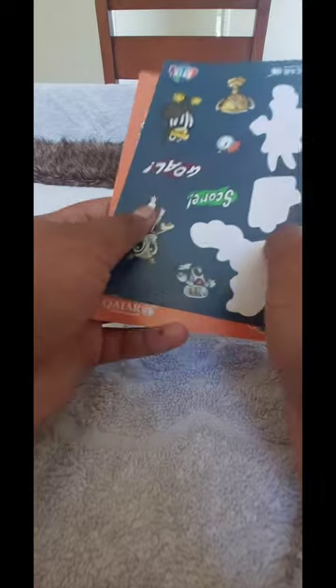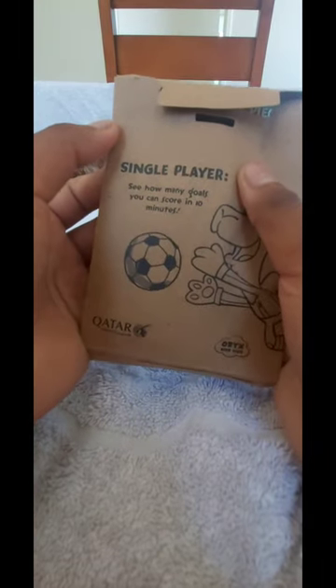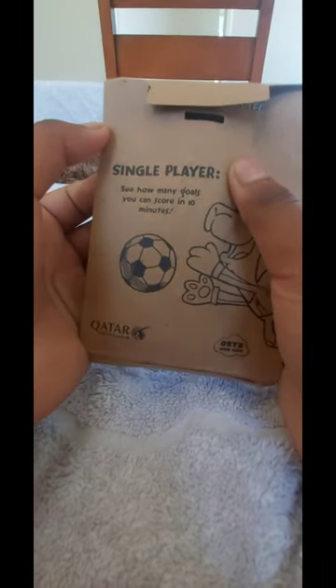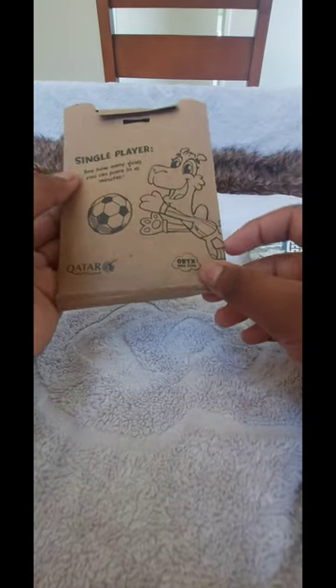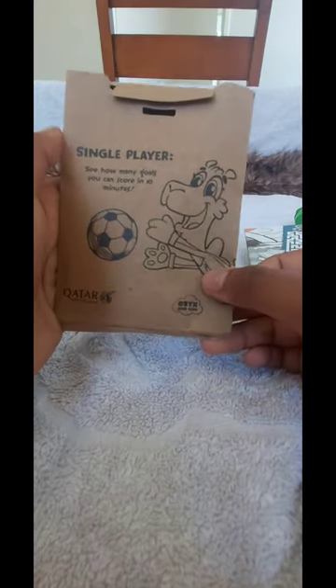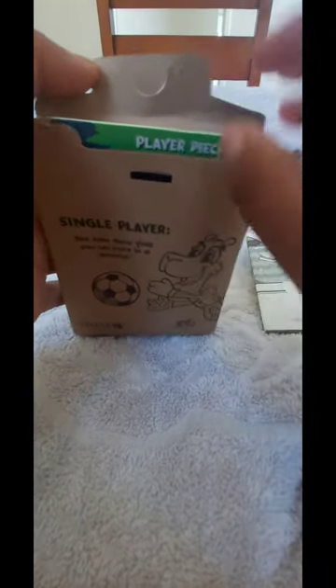Let's keep the stickers aside — I'll review them last. Now we have this card that reads: 'Single player — see how many goals you can score in 10 minutes.' It also says Qatar Airways and Oryx Kids Club. I'm not sure what it means exactly, so let's open it.